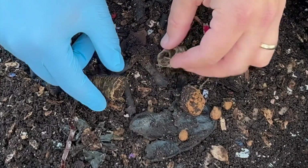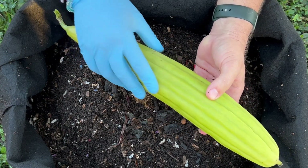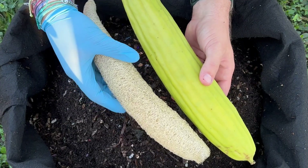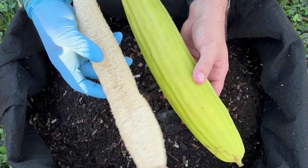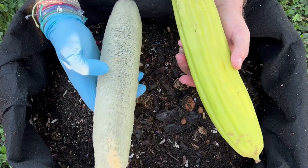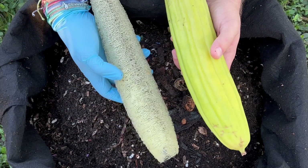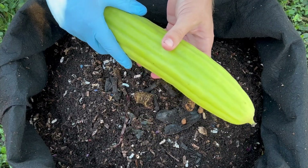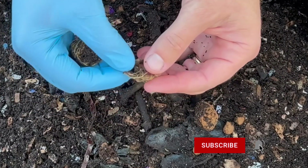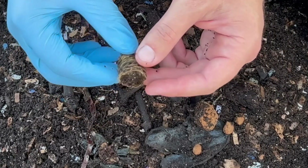And these are loofah. So this is a loofah that is fully grown and it's starting to yellow — it's about the time that you would possibly pick it to get a sponge. When you take the skin off, it looks something like this, and these things are great sponges for the bath or for the kitchen. There are seeds in here — you let it dry out and then shake the seeds out. I love to grow loofah and we put the ends in here just to see if the worms were able to break down the different fibers, and it looks like they have gone all throughout and added castings throughout.